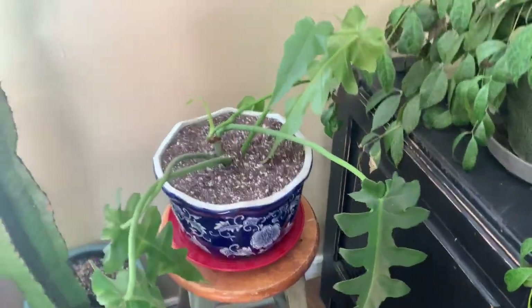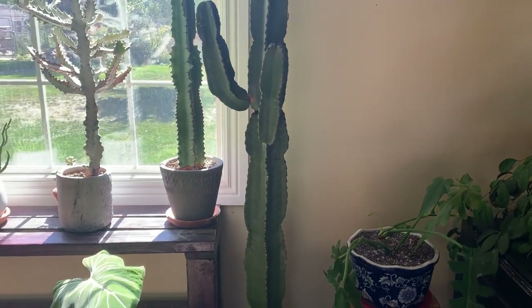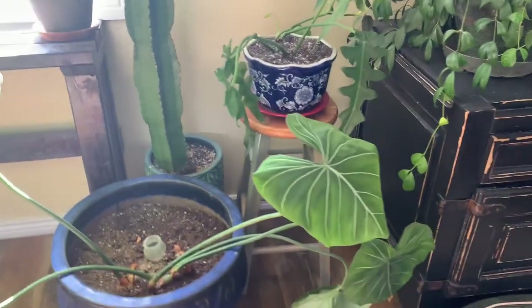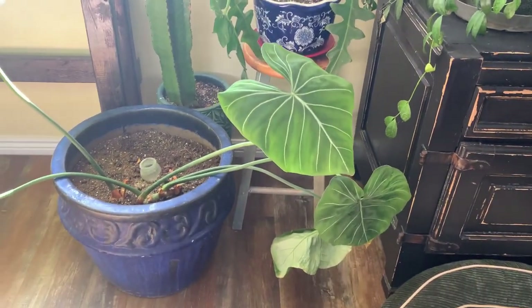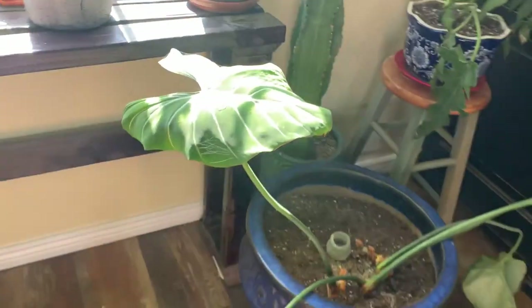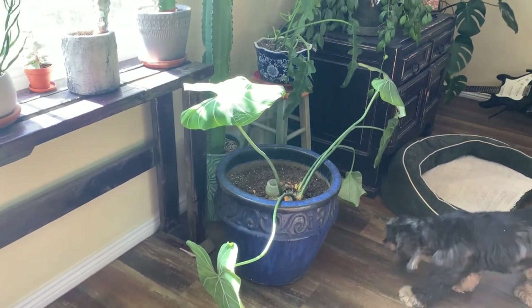I'm hoping right here by the window he's going to grow fast and upward rather than sprawling. And the Philodendron that we repotted is doing great — looking really good. She gets some sun there and she likes it.